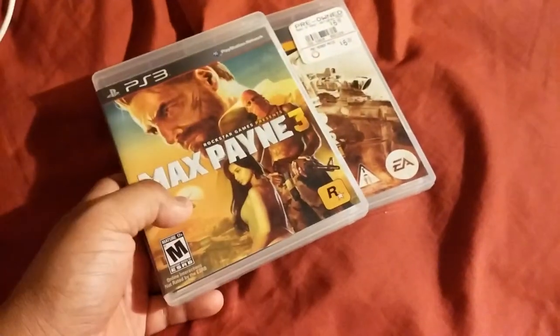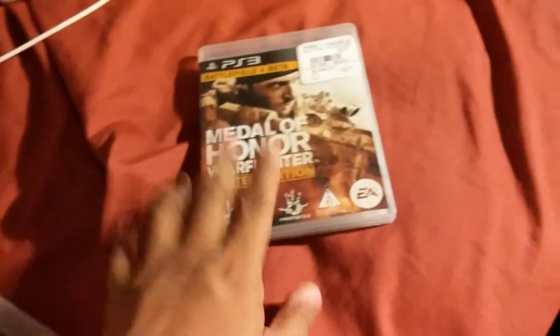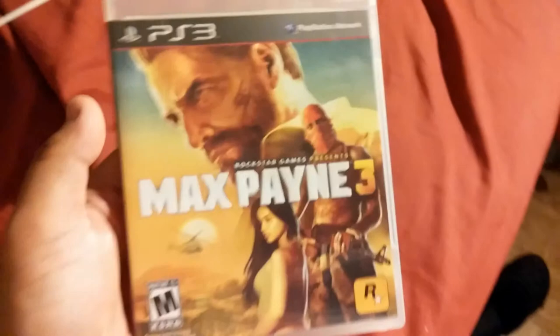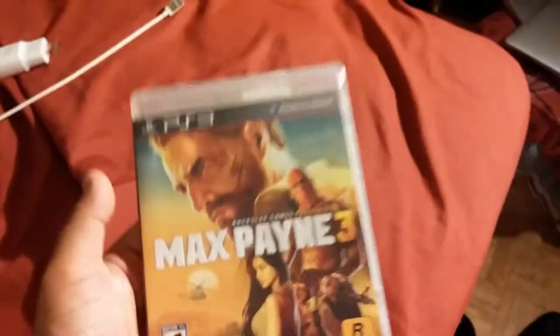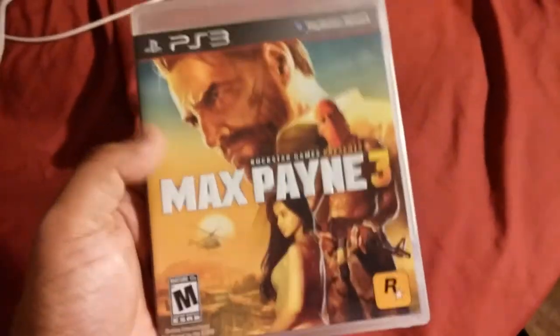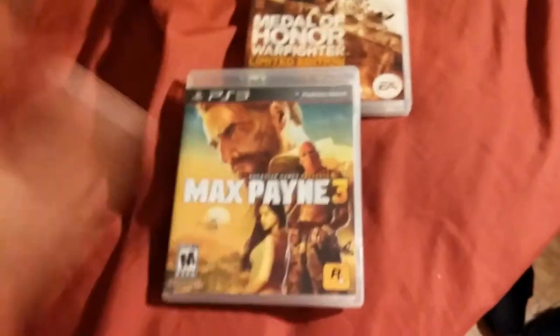Looks like I'll be having fun playing these games. I actually have the prequel to Medal of Honor Warfighter in my collection, so I decided to pick up the sequel to see what happens in the campaign. As for Max Payne, I played the first two — Max Payne on PS1 and Max Payne 2 on PS2 — so this is like the direct sequel across PlayStation 1, 2, and 3.